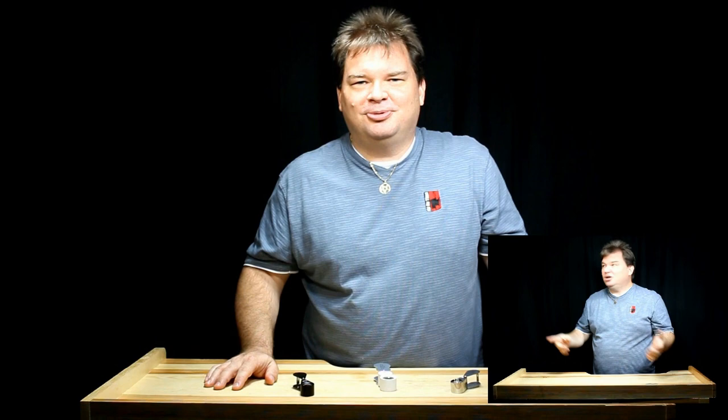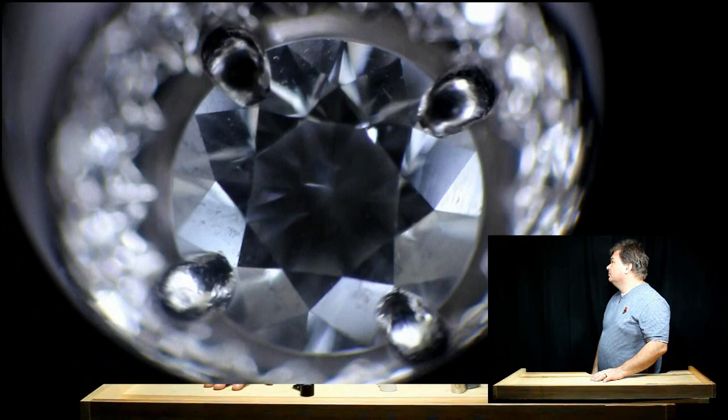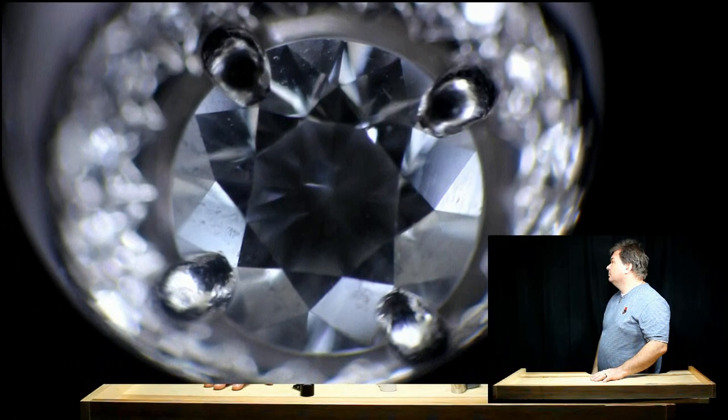There's something really cool I want to show you. I wanted to show you our ring under the 10 power triplet. With the white lights, you can see everything and that diffuser ring really cuts down the glare. Now, switching over to UV light, we can see any stone that fluoresces under this — and that's really cool. Pretty neat, huh?